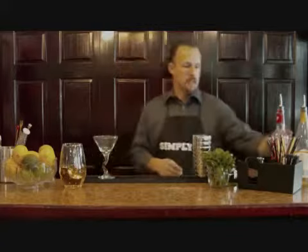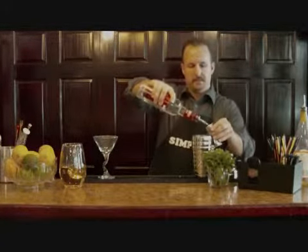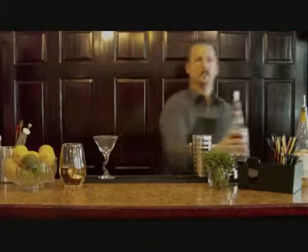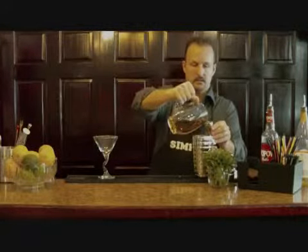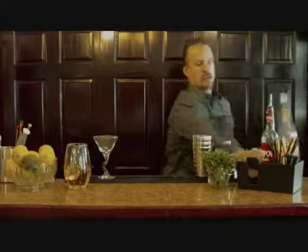What you want to do is start with a shaker and fill that up with ice. The first ingredient we'll add is vodka. Next ingredient we'll put in is apple juice, and a little triple sec.